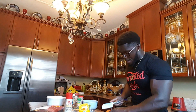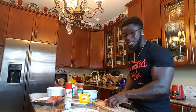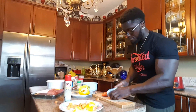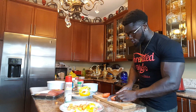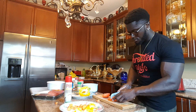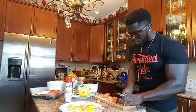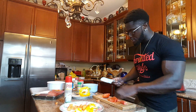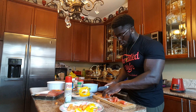You wanna bring the camera a bit down so they can see me chopping my tomatoes. There you go, perfect. So we're chopping our tomatoes right now. Feel free and ask any questions if you guys got any, and these tomatoes are all gonna go in the ground beef.